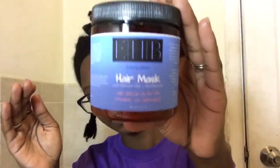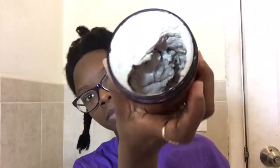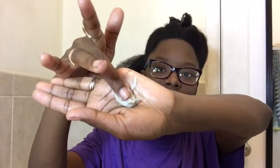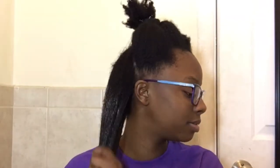Next I will be using the hair mask, which I was really excited about because I've never used a hair mask or any type of clay product on my hair. I don't know if every hair mask has clay in it, but this one has bentonite clay in it, and I've heard a lot of good things about using clay on your hair, so I couldn't wait to try this one out.